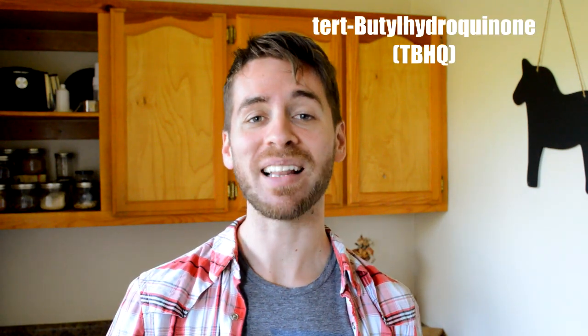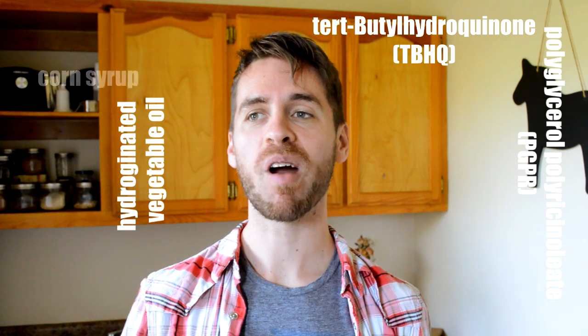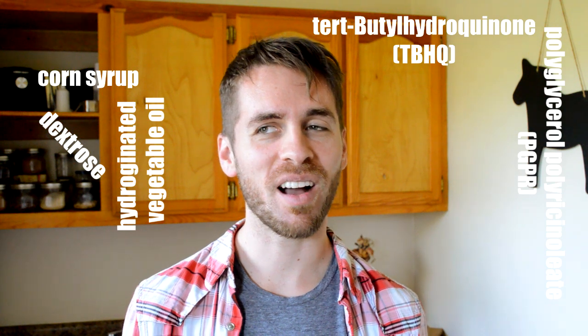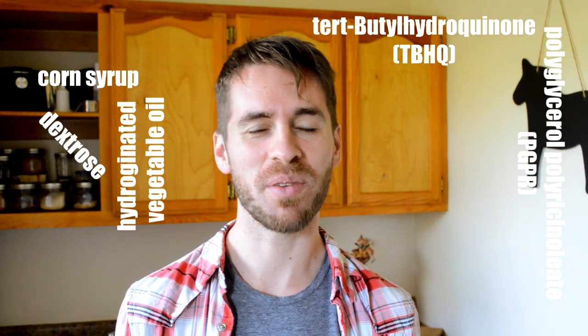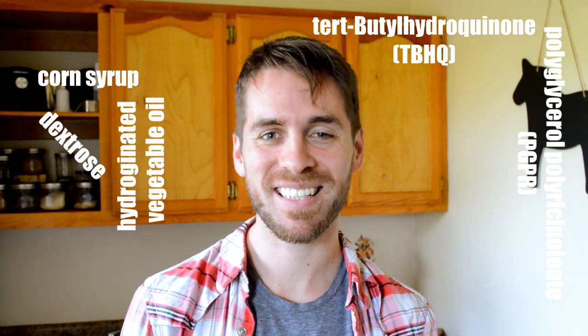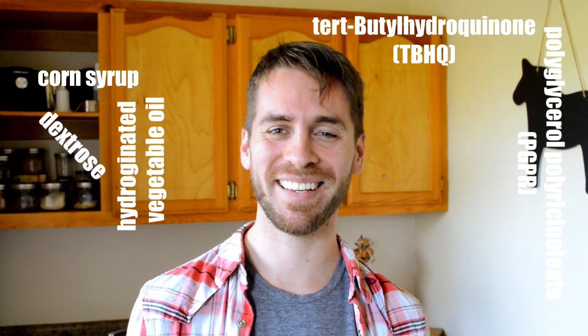Just don't tell any of your friends that. Now here are some of the things we will not be using today. We are not going to use tertiary, a beautiful hydroquinone, polyglycerol polyricinoleate, hydrogenated vegetable oil, high fructose corn syrup, or dextrose. And I know what you're thinking — Rhino, what are all of those things and why would you ever use them in your food? Boys and girls, that's what Reese's peanut butter egg cups are made of. You thought Hershey's used real chocolate? No. But I'm going to use real chocolate and I'm very excited about it. So let's get this ball rolling.